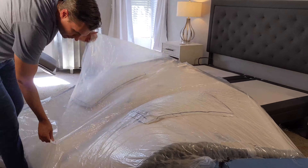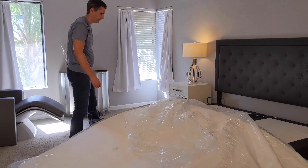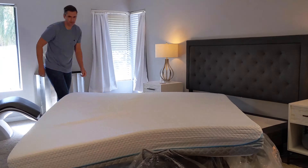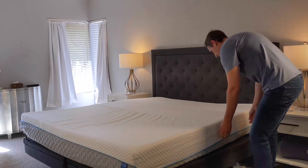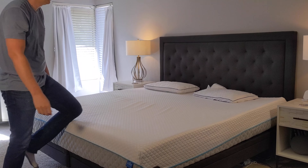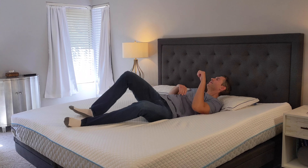There really wasn't too much off-gassing — it wasn't all that bad. If you're especially sensitive to that, just run a fan, open the door, open some windows, and it should dissipate relatively quickly. You'll also find that it comes with two free shredded foam pillows, and those are going to come inside that box as well.